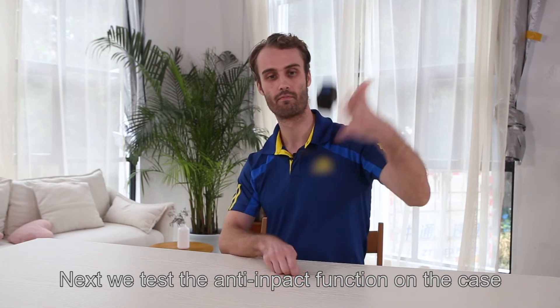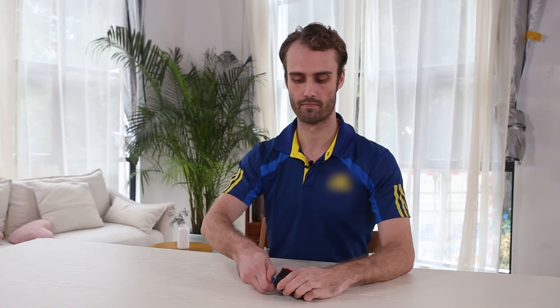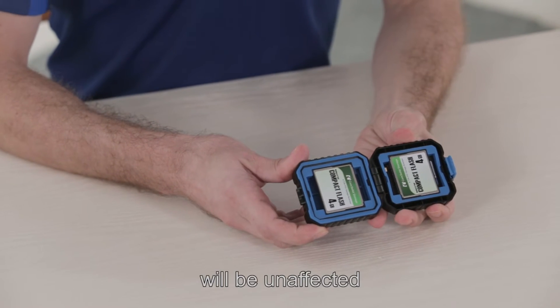Next, we test the anti-impact function of the case. Even from a general or higher fall, the cards inside the case will be unaffected.